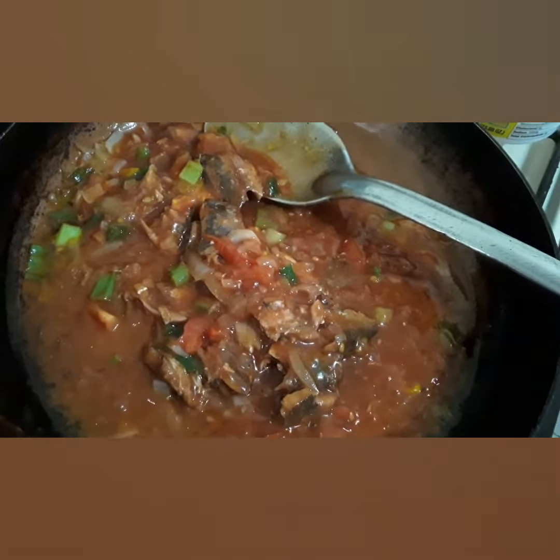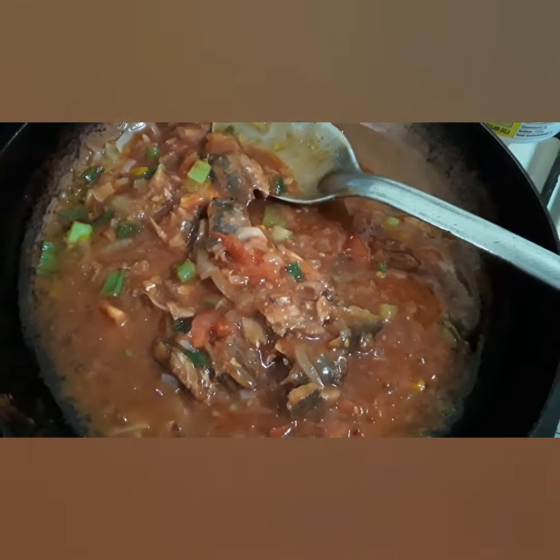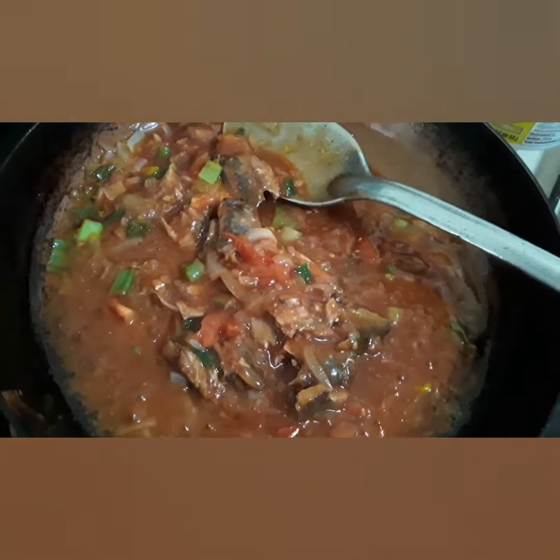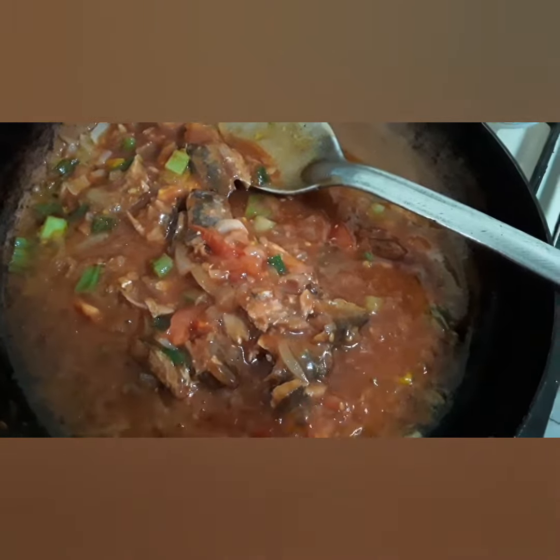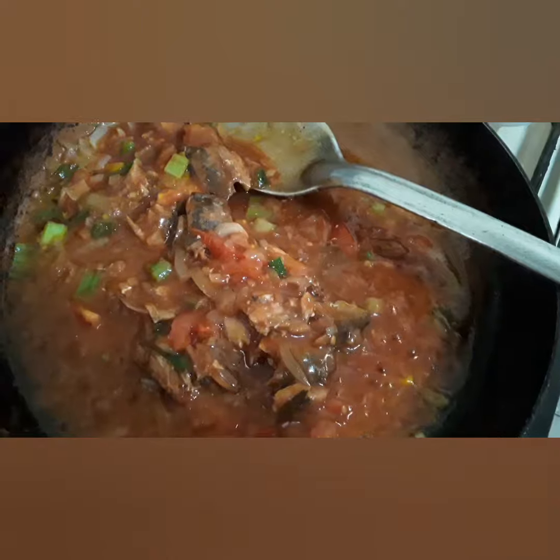Peace out, look here — have a nice day. I'm going to box down my two flour dumplings. I'll be back for more later. Peace out, sister, from my kitchen — have a nice day!